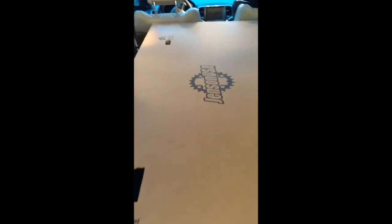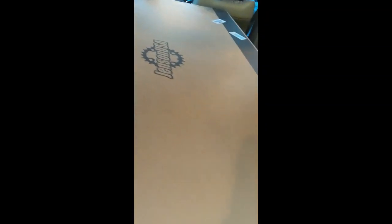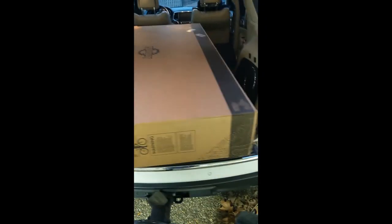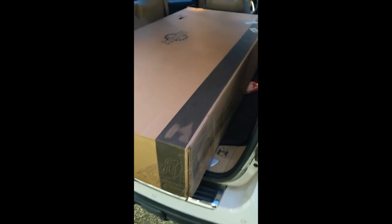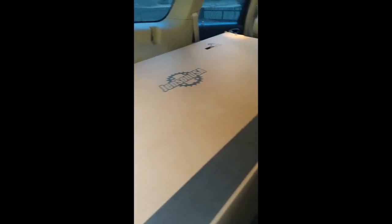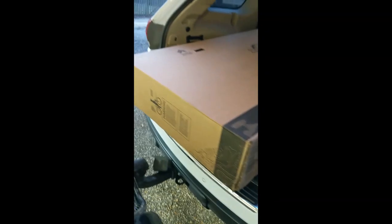All right, so this is where the fun begins. I actually had this bike shipped to me at work — it did require a signature, and I didn't want my brand new bike sitting at home waiting or stuck in purgatory somewhere. So I had it shipped to work, and it did fit in the back of my Jeep Grand Cherokee. Big large shipping box here, so I'm going to get this out and get this unpacked.